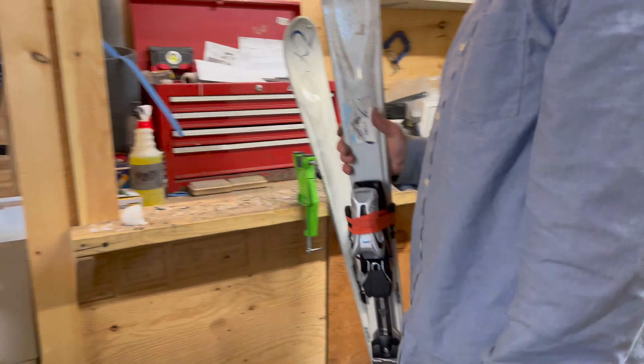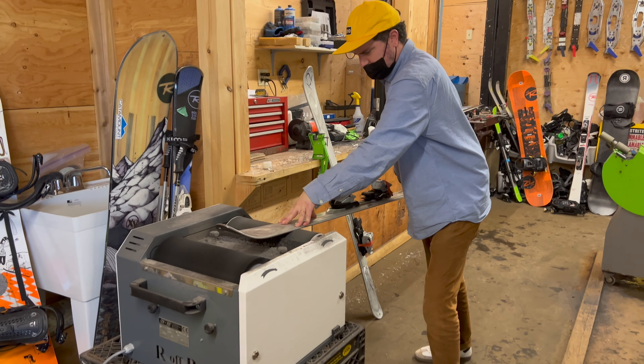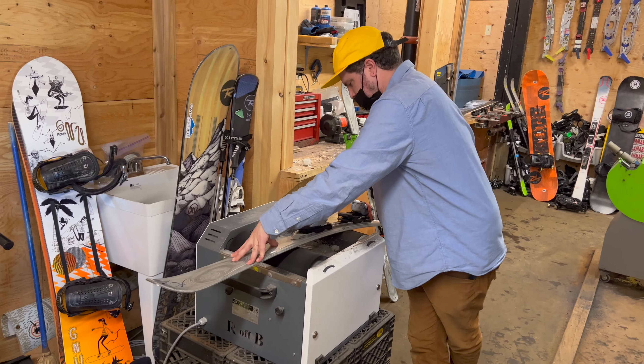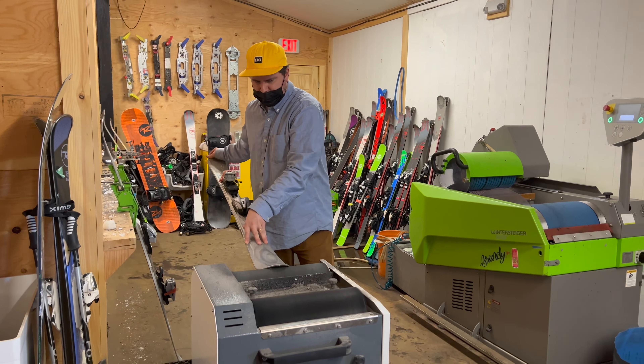Now this is the wax here. This is like a scotch brite pad and you apply the wax directly to this belt. That block is wax? Yeah, this is wax. There are heaters in here that melt the wax onto the belt, and then you just run the ski through the machine.